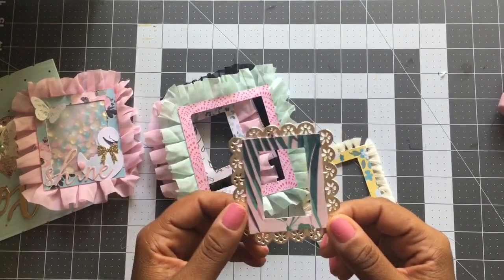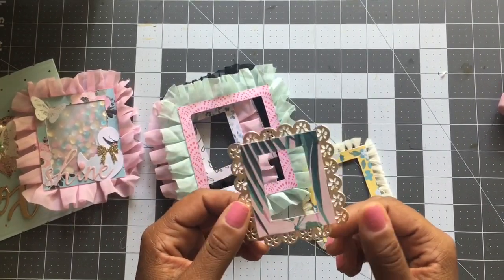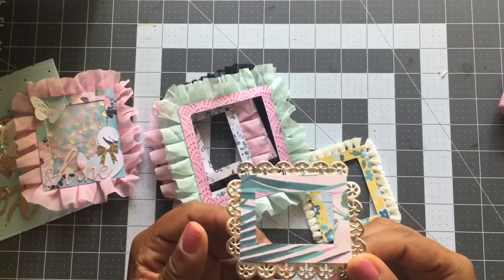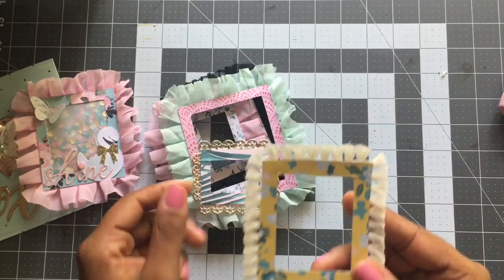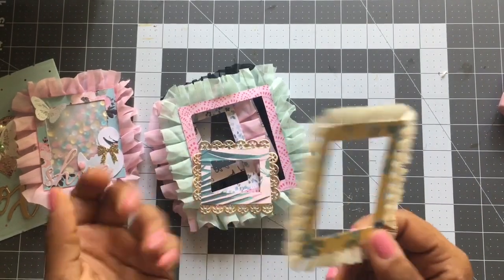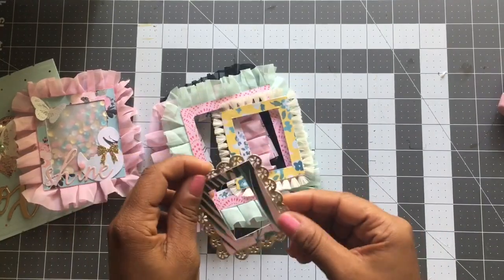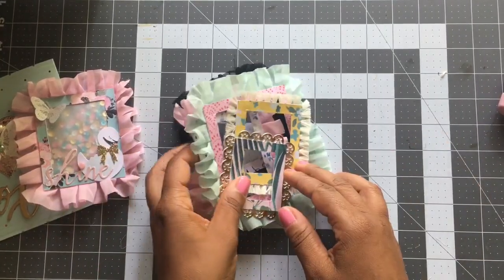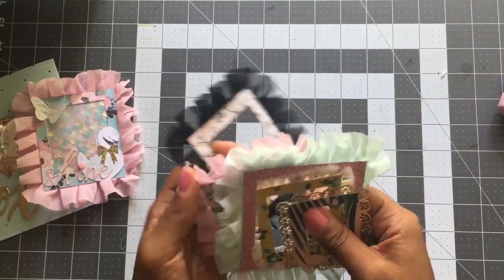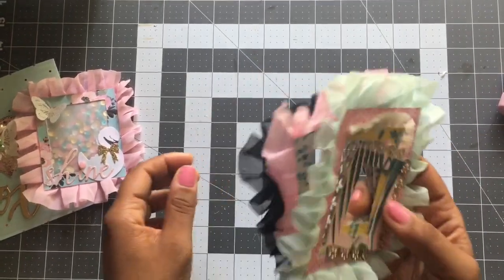This one was made using a scallop metallic trim — a gold trim — and this one was made using the fringe trim. So even if you don't own a pom-pom trim, look through your stash. I'm sure you'll definitely find some really cute trim that you can make some frames with.